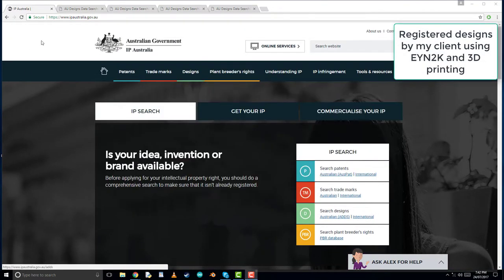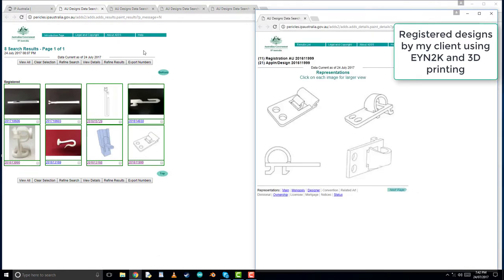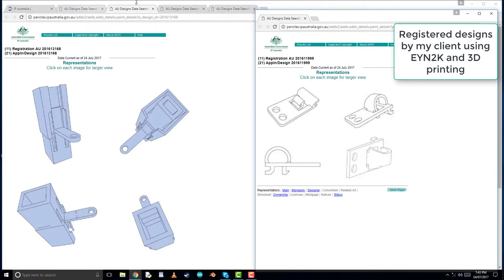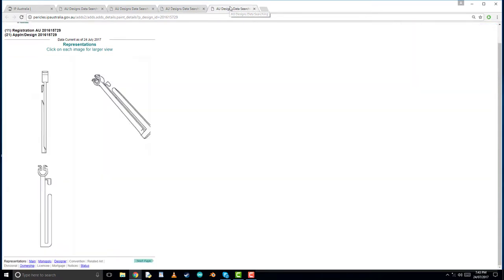By prototyping and getting exact proportions before you send it over to a foreign source to create a die cast, it is very important to make sure those measurements are perfect because making modifications to a die cast is very expensive. It is also very quick for adding registered designs because you can get them in your hand quicker, and the products are able to stay anonymous in the sense that it's hard to steal the functions, because you're sending off exact measurements rather than describing what they're going to be used for.